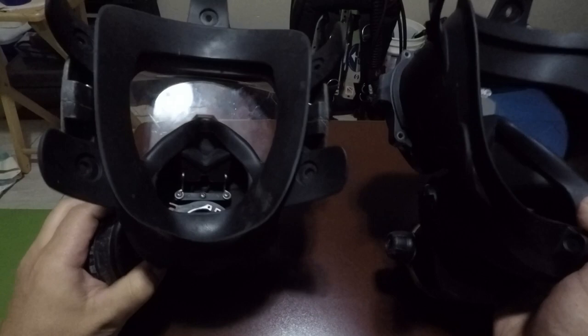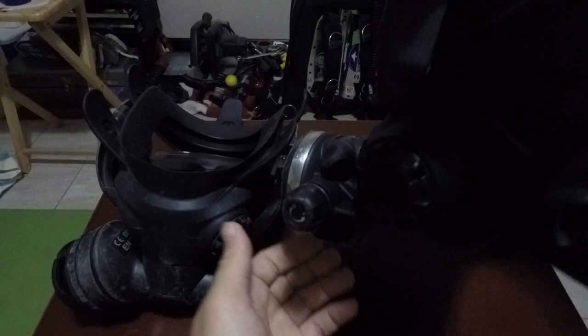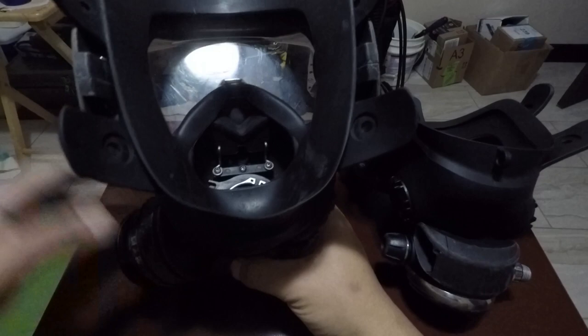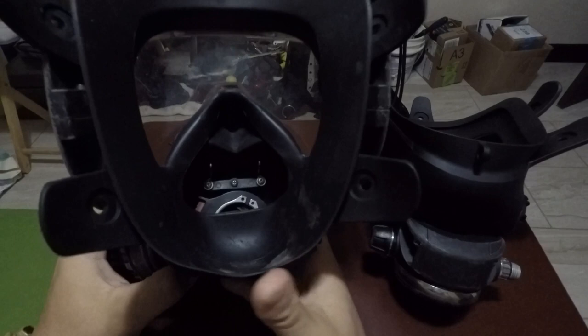You can just tell the Guardian is way more rigid than the Spectrum. The Spectrum's skirt is kind of loose and floppy — you can see how easily it moves when you push up on the regulator. Make sure when you install the regulator that it's tight, because it can come loose if not installed properly. The Guardian has a frame going all the way around the mask — super durable, great for a commercial mask. I've had this one for about six years.